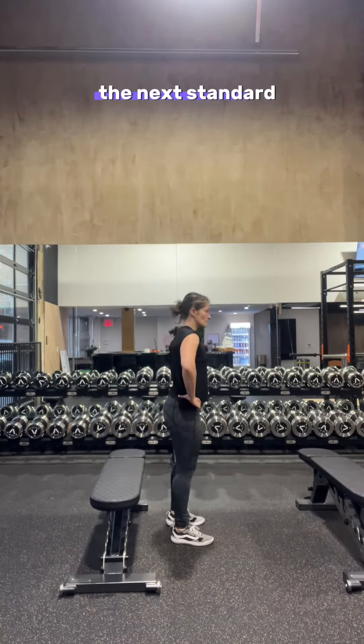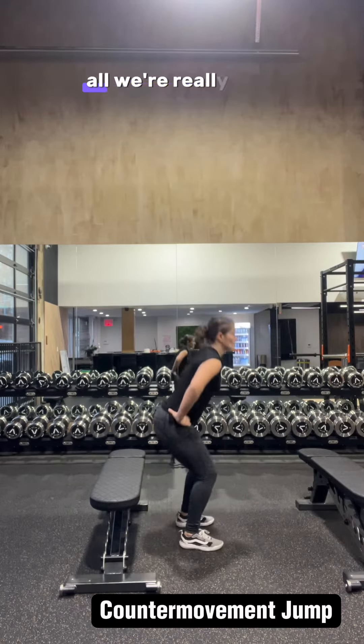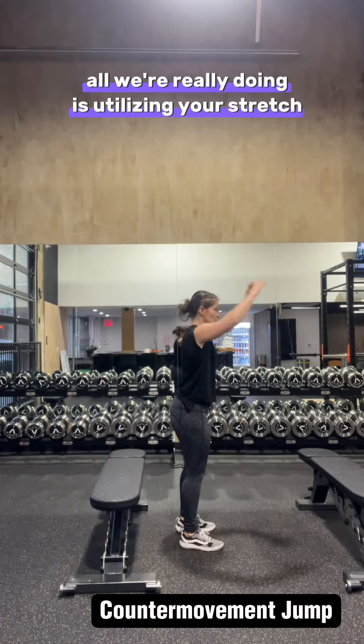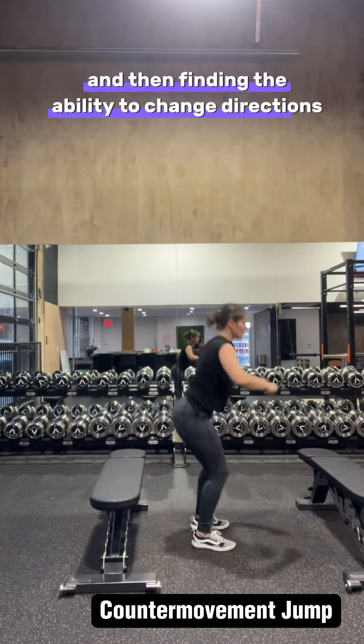Once you've mastered that, the next standard is something called a counter movement jump. Counter movements are used all the time. All we're really doing is utilizing your stretch shortening cycle, loading you eccentrically, and then finding the ability to change directions.